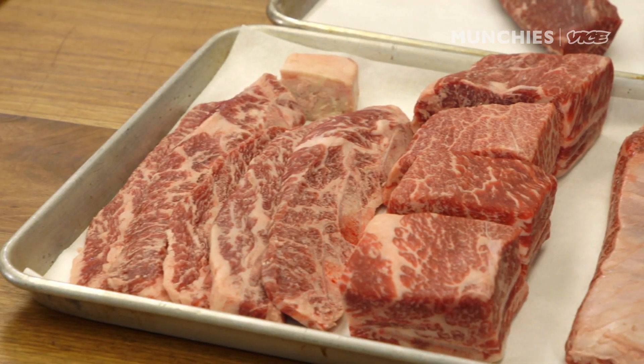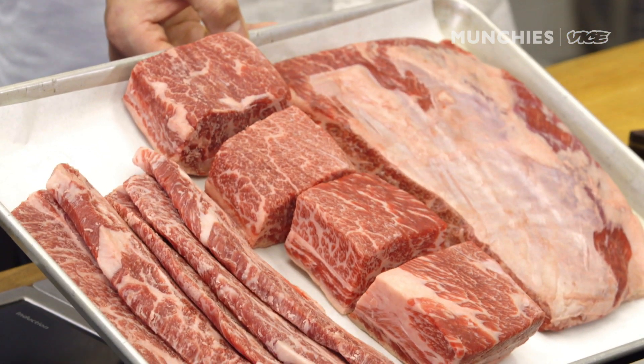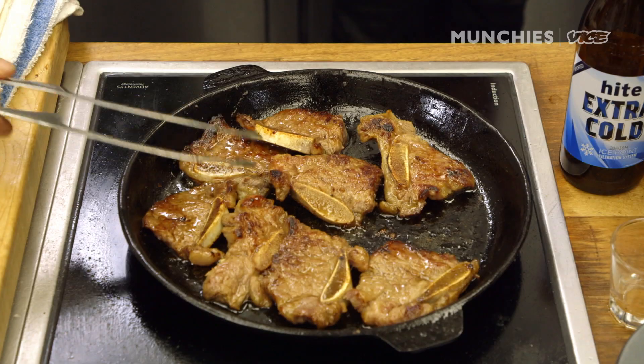I brought some different cuts from the restaurant. Kalbi is one of the staples of Korean barbecue. It's marinated with a sweet soy marinade. Direct translation is short rib. So today we're going to focus on how to cut, marinate, and cook the short rib.